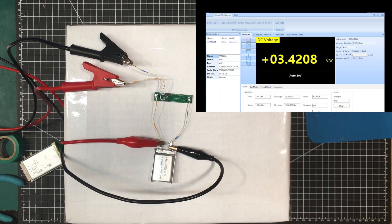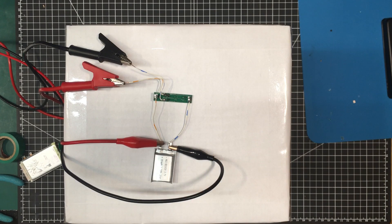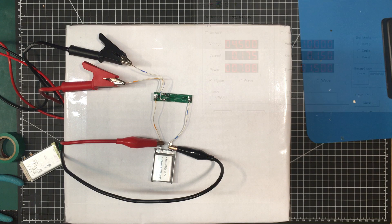So now we're going to turn around and put it on charge. The power supply is set up for a maximum of 4.5 volts and a maximum current of 175 milliamps. We're going to go ahead and start that up and let the battery charge, and find out where it kicks out — we'll notice that when the actual current goes to zero.